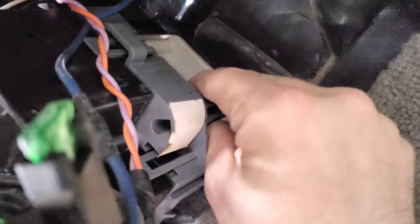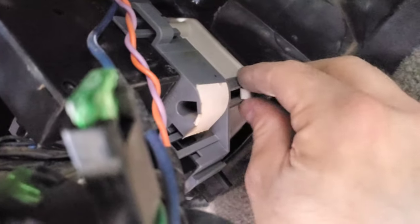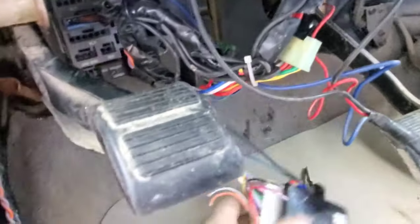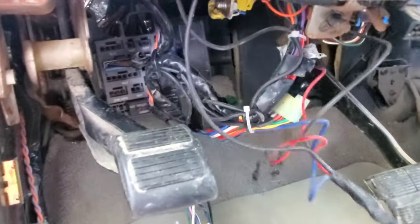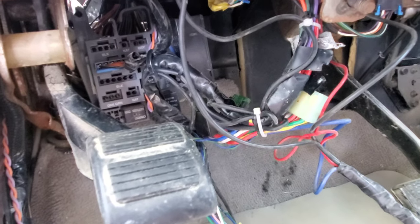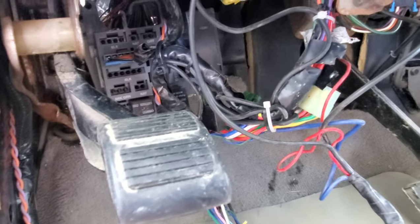Pull these tabs back where the 7mm bolt was and pull all the wiring out — that should all loosen off nicely. Now I've got this whole rat's nest of command start wiring to sort out and figure out what damage the previous installer did to the main wiring harness. If you have one of these, just take your time, trace the wires back, and see if you can cut it or unhook it.